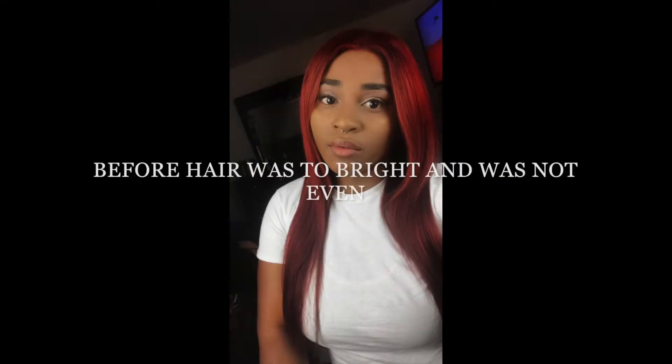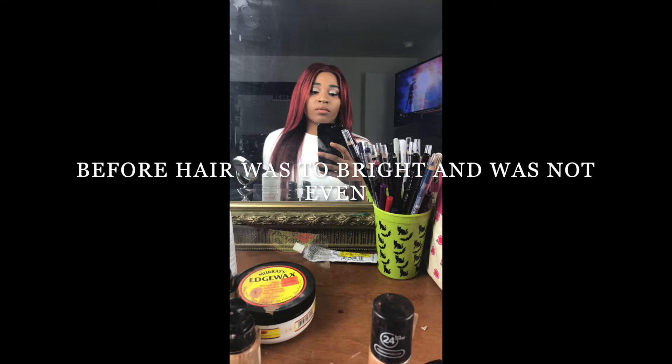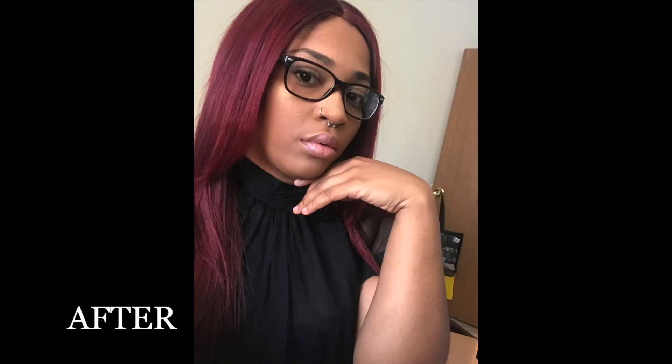This was the before — you can see how it was way brighter on top and burgundy on the bottom, and the colors weren't even and didn't blend. And this is the after — all the color is even, it all blends together, and it's a beautiful burgundy look.